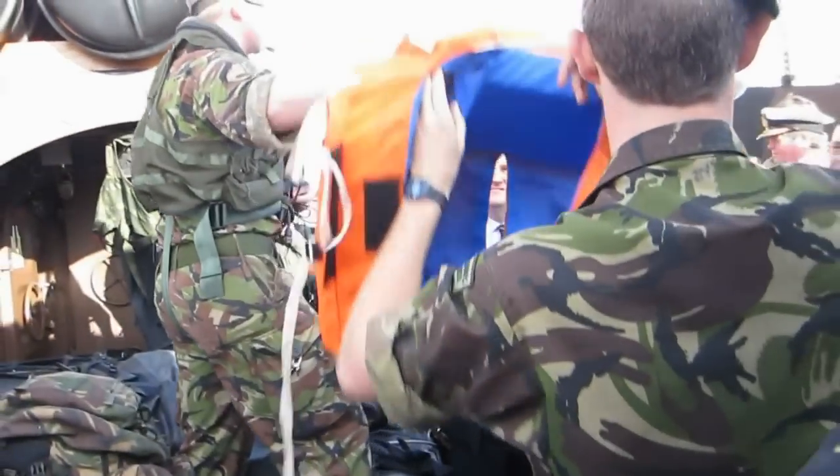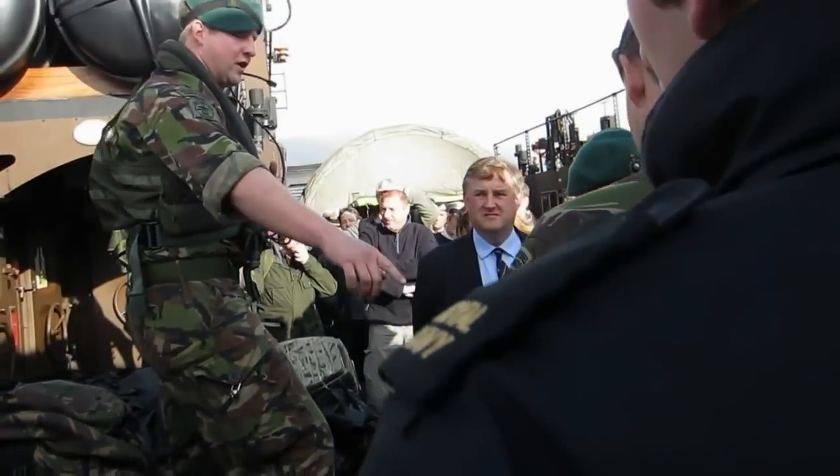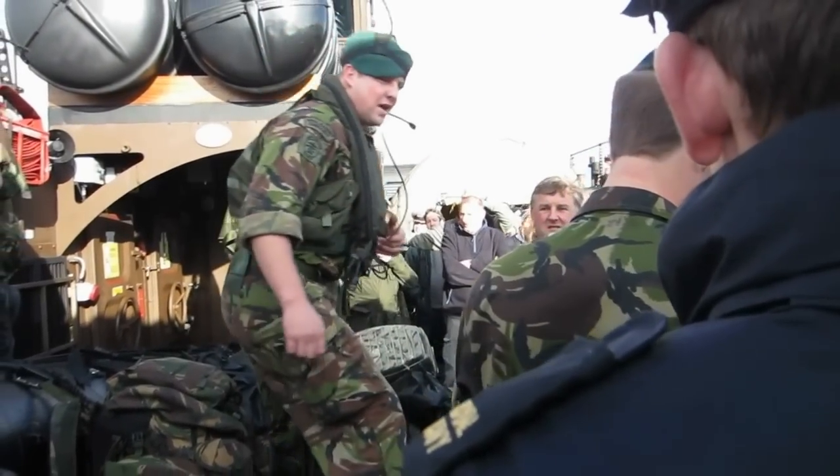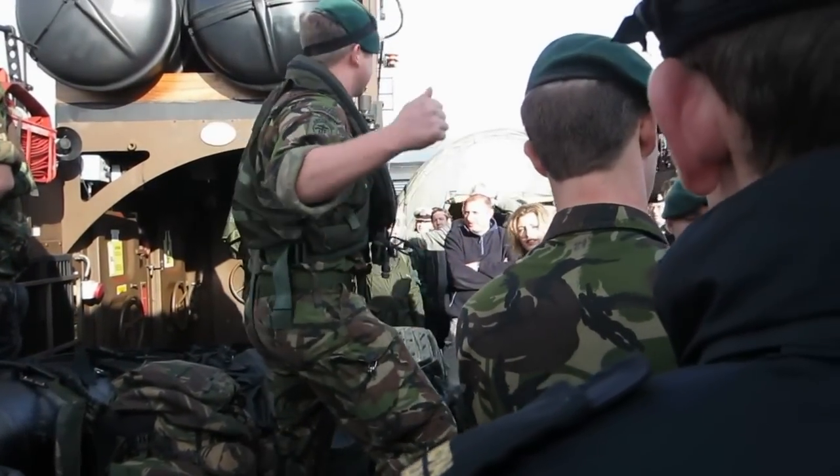Life jacket here — let's put it in. Basically, I'll run through this one first. It's for all service personnel. Basically, how you put it on — it's just like a jacket.